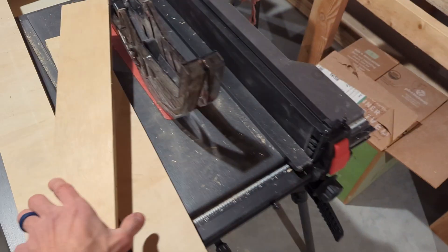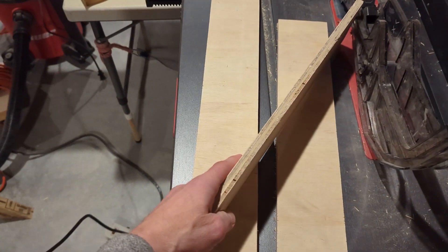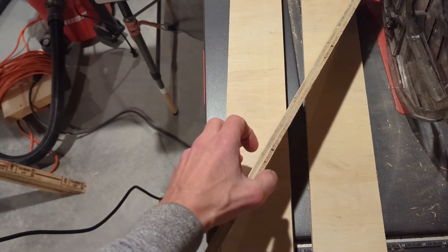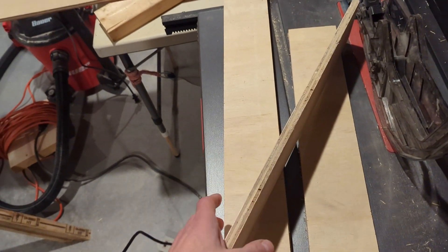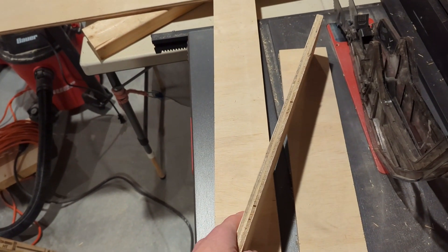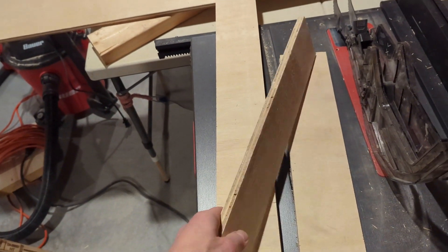I'm excited to show you this box that I made today. You'll notice it is made out of laminated plywood, several layers, and it's 5/8 inch thick. Normally drawers are made out of 3/4 inch solid wood, except for maybe the base, and the reason for that is better overall performance — it's stronger.